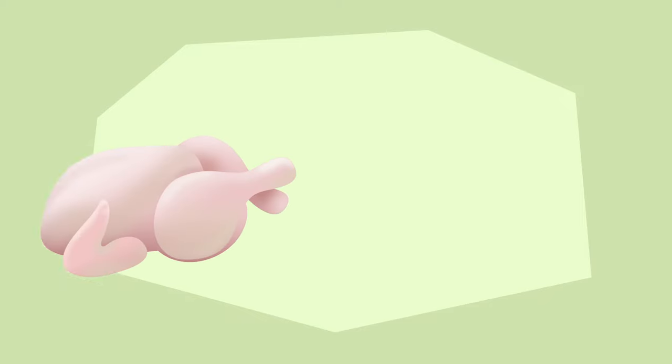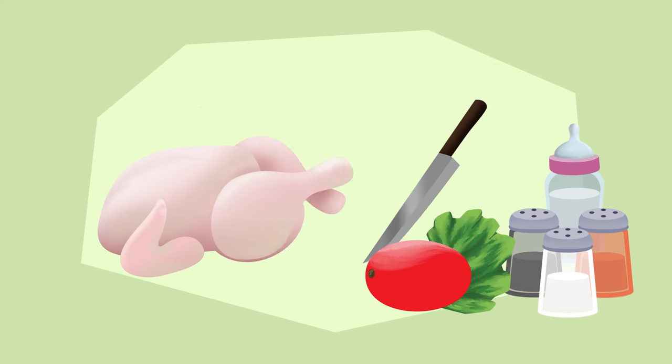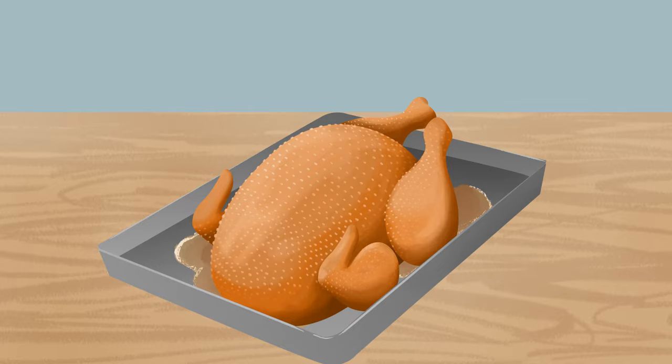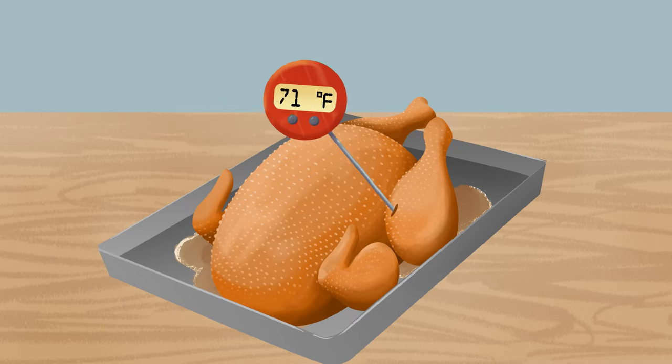Don't rinse your chicken. Don't cross-contaminate. Keep raw juice and chicken away from other foods and kitchen items, and cook thoroughly to at least 165 degrees Fahrenheit.